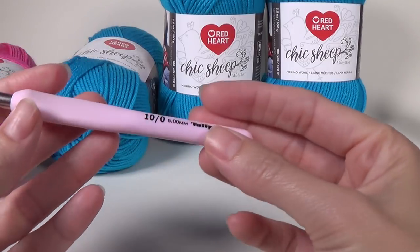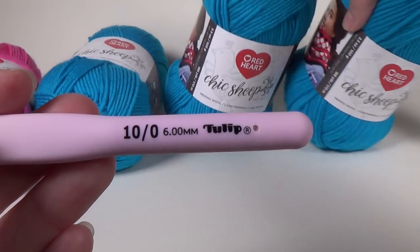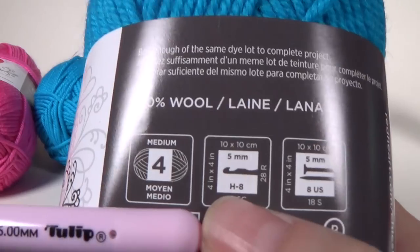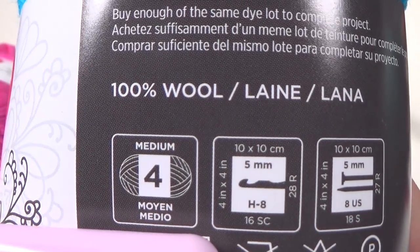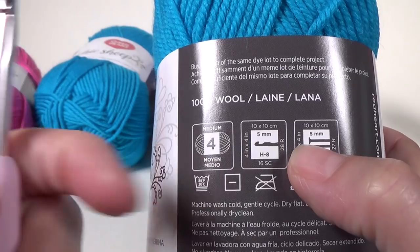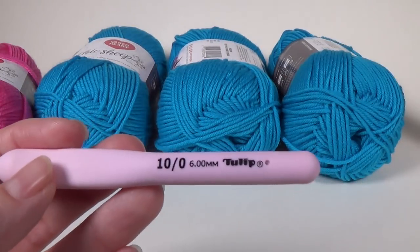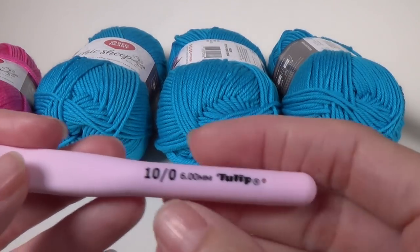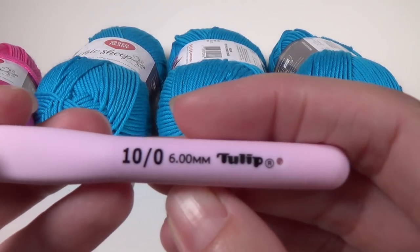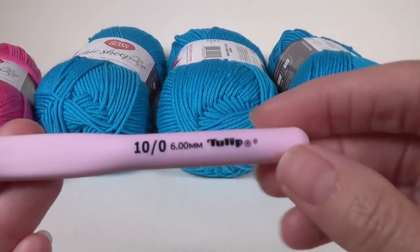We're going to need a pair of scissors and a crochet hook to go with your yarn. I'm using a six millimeter crochet hook. This yarn recommends a five millimeter hook, so you want one that is two sizes bigger — the next size up from five is five and a half, and this is a six. What you want is loose tension because this is a shawl, it's lovely and drapey.